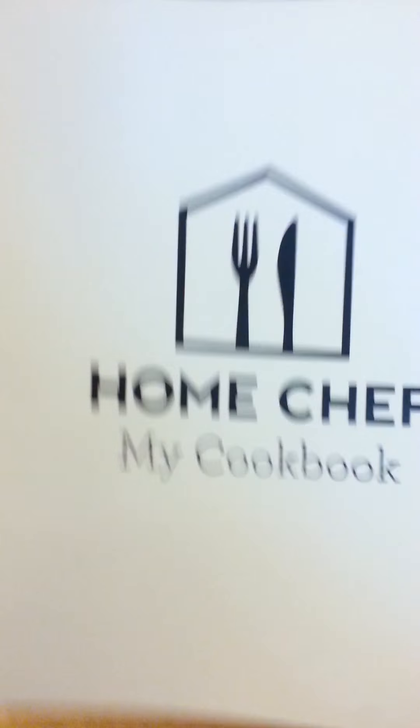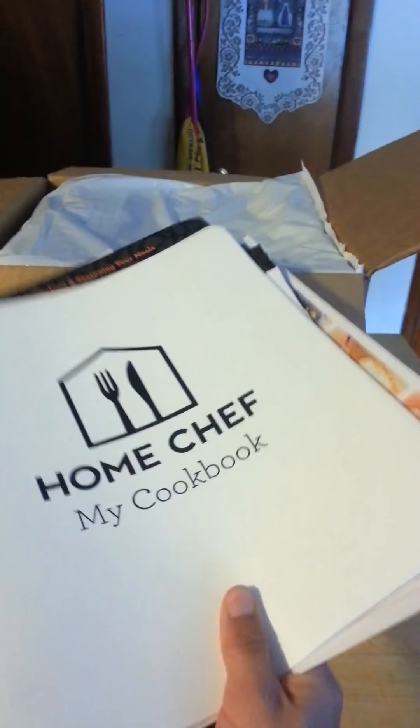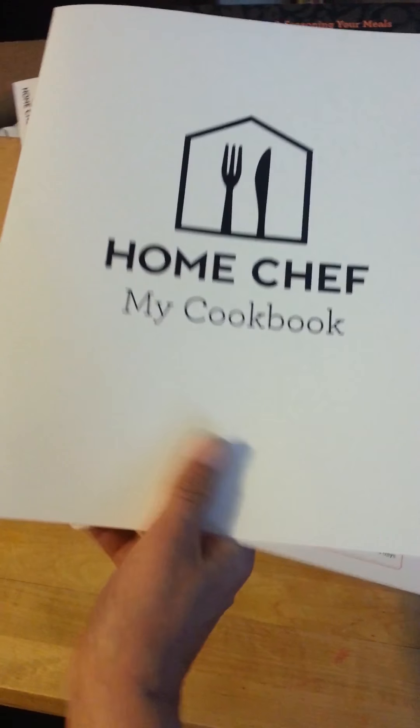The great thing about this is that you get a binder and it says 'My Cookbook.' So each time you order something, you get to put it in the binder and have it all together, which I really like because then I can look through and see what if I want to make something again. I can pull it out and it gives me the list of what I need and how much, and then it tells me what I can do.